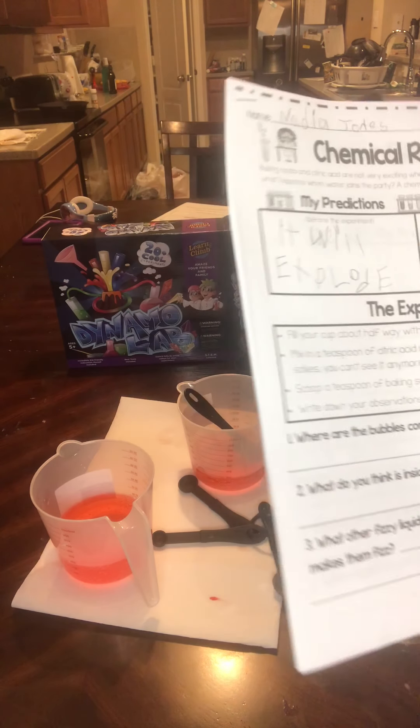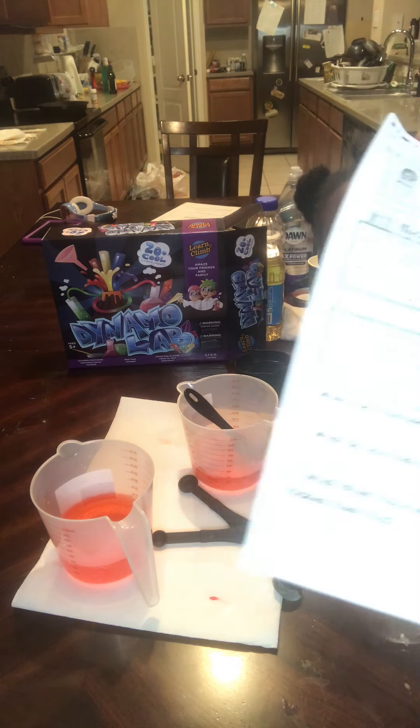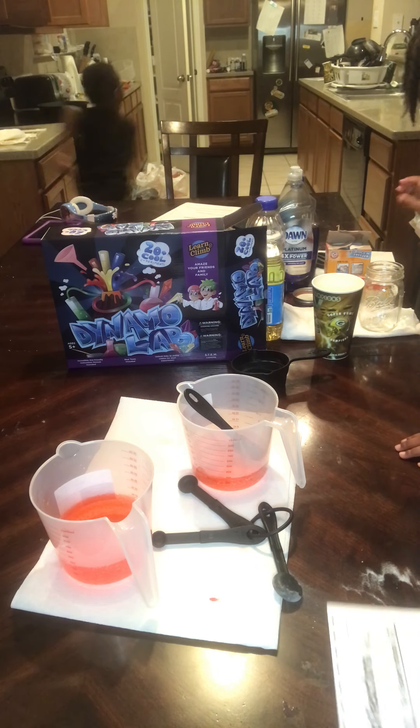In our next series, we're going to be working with super fizzy acids. All right, before we go, I want Nadia to explain to me what happened. It bubbled. What did we put together to make it bubble? We put water, and then we put citric acid, and then we put baking soda, and food coloring. We mixed it all up and it bubbled — it made a chemical reaction, right?